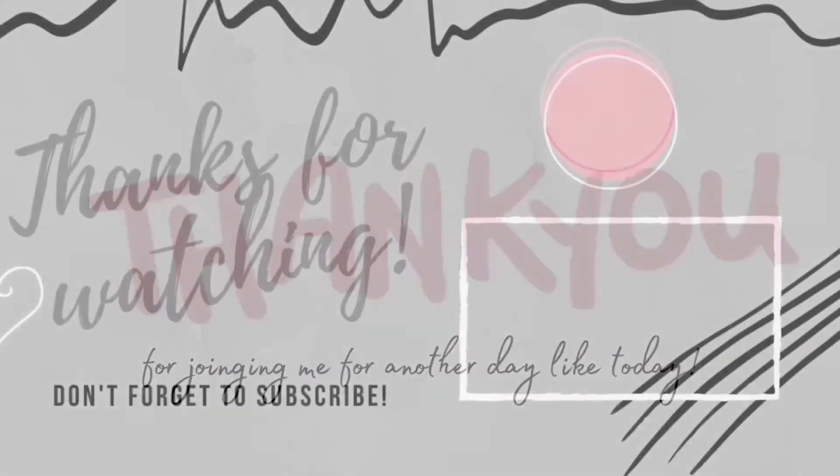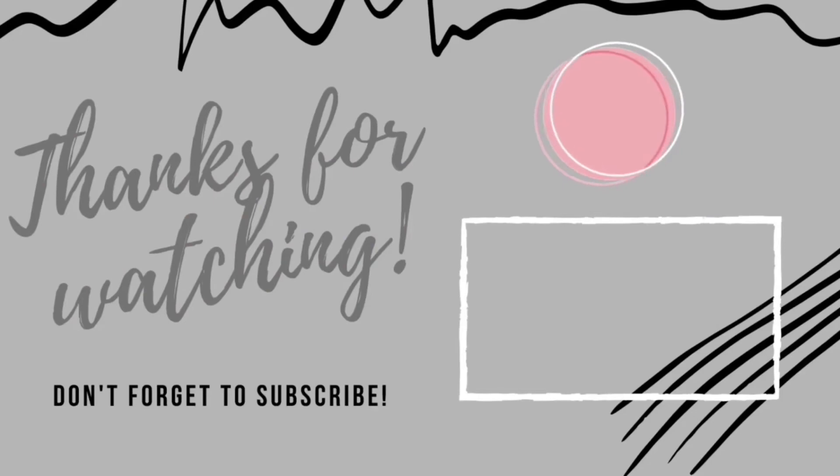There we have it — some last minute DIY for Valentine's Day. Thank you so much for watching everyone. Be sure to hit that subscribe button. Bye!